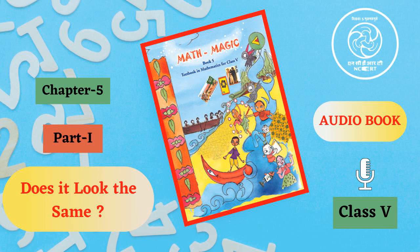What will you do to solve the problem for each of these? Same after half turn? Guess which of the shapes below would look the same after half a turn. There are seven different shapes shown below and you have to tell which of them would look exactly the same even after half a turn.